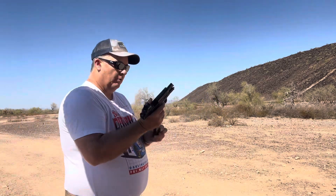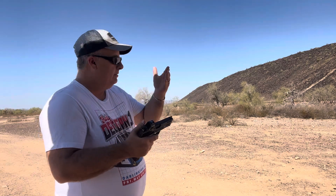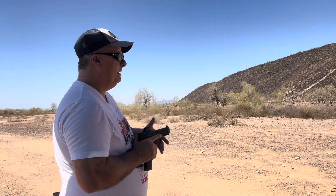A little faster than I wanted but I'm good with it. We're going to run seven rounds again, same thing, but pick up the speed a little bit more. That group right there is probably within about three inches.